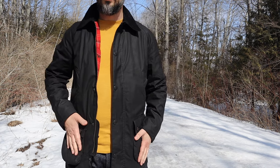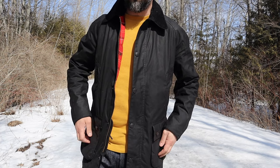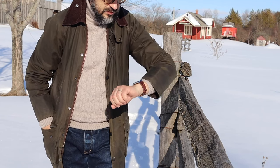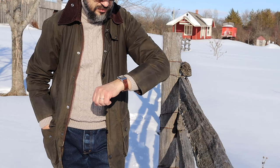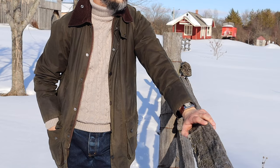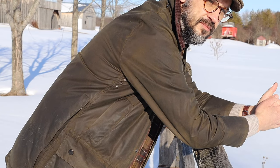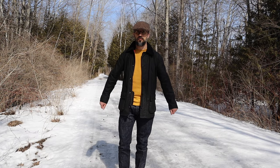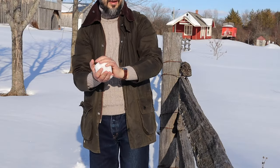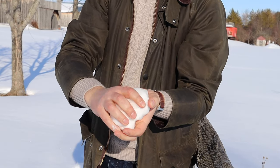You get a modern fit with Ashby versus a more generous fit with B4. Ashby has a more tailored and slimmer fit. B4 is also longer — Ashby's length is between Bedale and B4. Ashby has no back pocket like the one B4 has. Ashby has longer sleeves for those who like them longer, because classic Barbour jackets are known for their shorter sleeves. Ashby gives you the option with a more regular sleeve length.